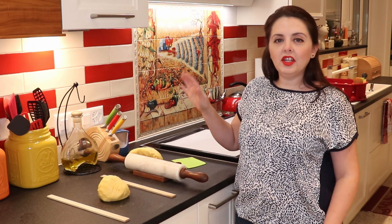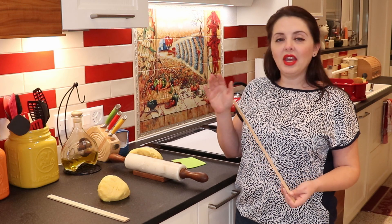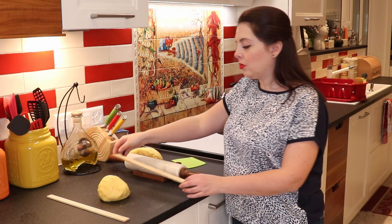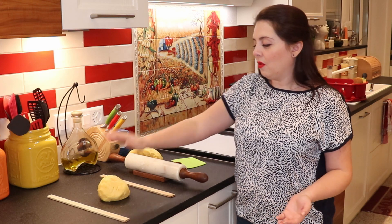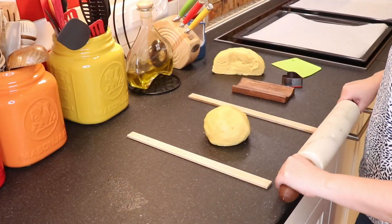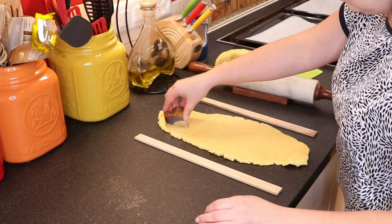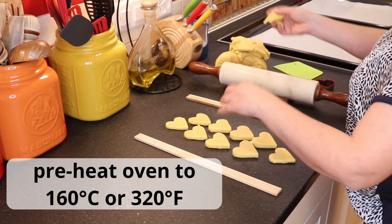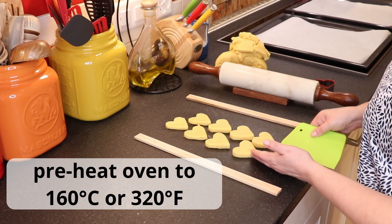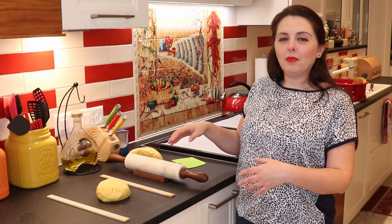We're going to need a rolling pin. If you have dough strips, they make it much easier so that you have the same thickness in your dough when you spread it out. If not, you need about a quarter of an inch or half a centimeter thick. We roll out our dough and then cut it out in any shape you want. I'm going to cut out little hearts. Before we do that, we need to preheat our oven at 160 degrees Celsius or 320 degrees Fahrenheit, and while it's heating up, we can be cutting our cookies.